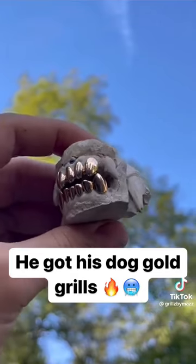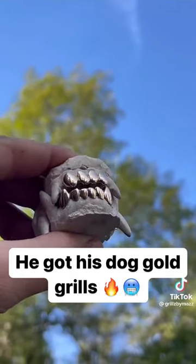So this is what I do for dogs. Imagine what I do for humans. You already know. It's Grills by Maz Hop.